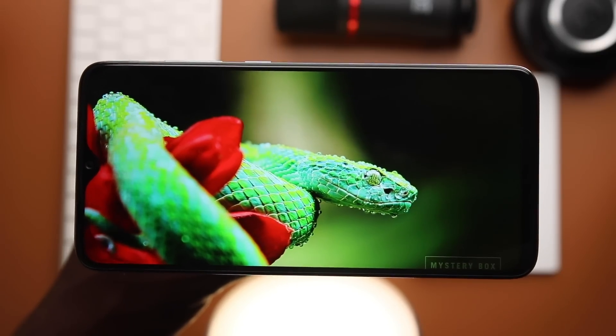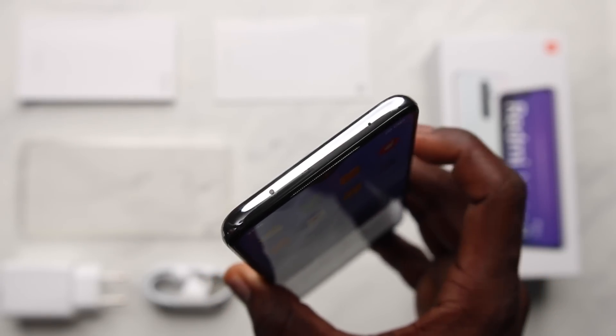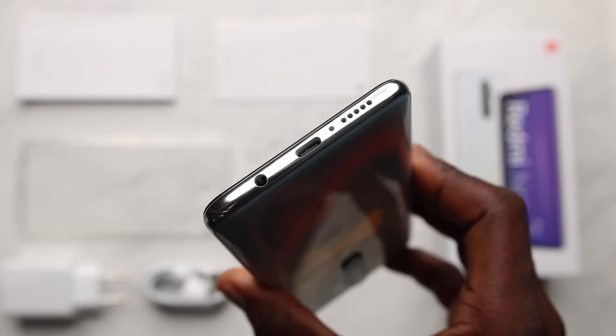There's only a downward-facing speaker and there's a tendency to block it when you're gaming or watching something. It's not a stereo speaker, so using headphones would be the way to go. What actually is stereo on the Redmi Note 8 Pro are the dual microphones at the top and bottom, and I tested both sound quality and microphone quality — here is how it sounds.